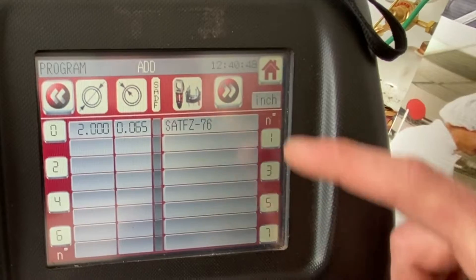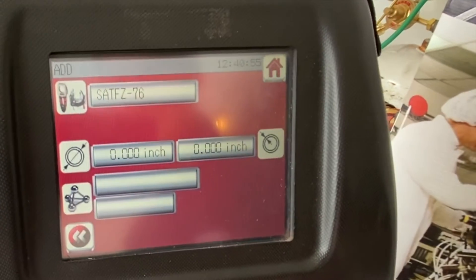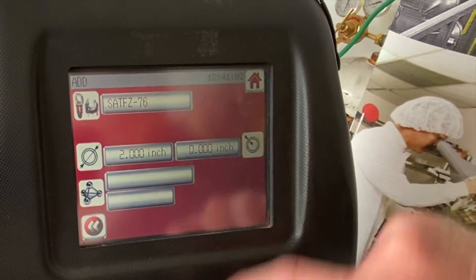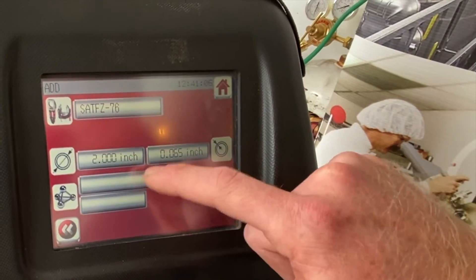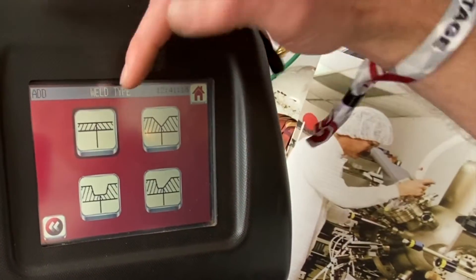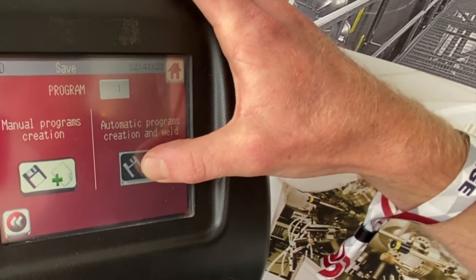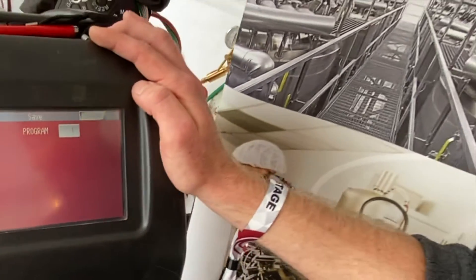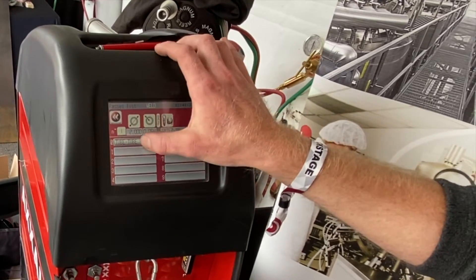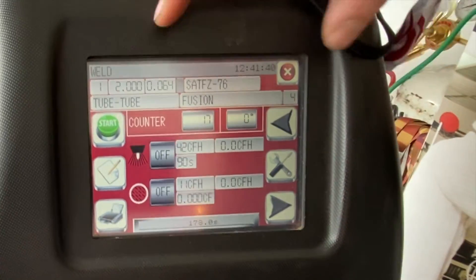I'm going to click on Add, select one of the blank fields, select which machine I'm using — here we're using the 76 head. I'll type in my diameter: two inch. We're doing a 0.065 wall. Select the material: stainless. From there, based on the wall thickness, the machine automatically recognizes what prep to use. Here it's a butt weld, no bevel. Then I can automatically create my program, and the machine is going to calculate how fast it needs to go, how much amperage, how much gas flow we need on the inside and outside, and all the different parameters.